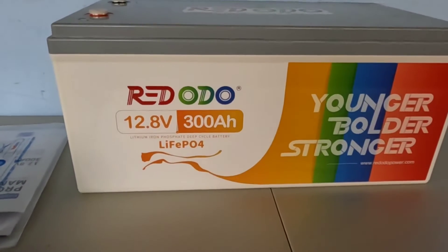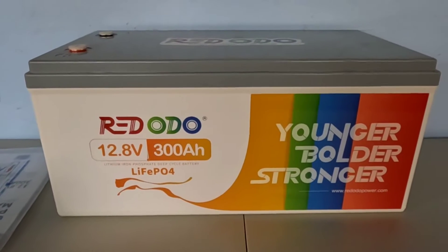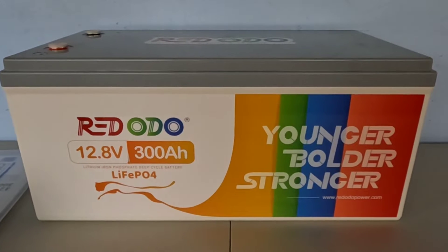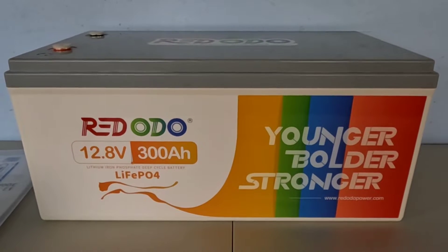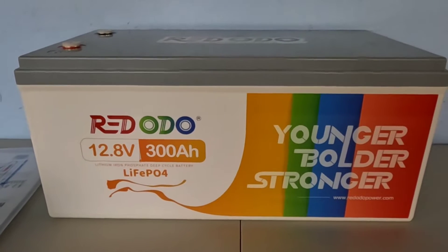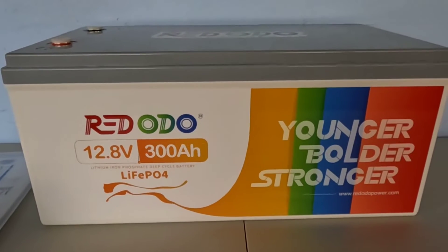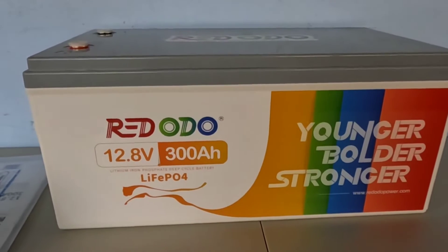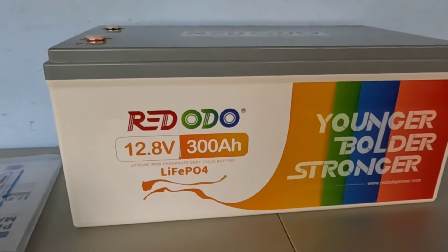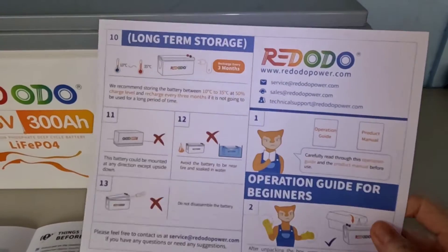If you've watched this channel before, you know we've also been running a 12.8 volt 200 amp hour lithium iron phosphate battery from Redodo. We've been running that 24/7 for the past several months and it has never missed a beat — it runs perfectly, lives up to all of its specifications, and is in constant production out here. This new one's going to be in production here shortly as well.